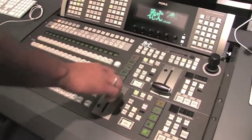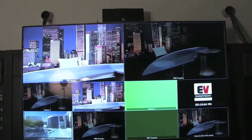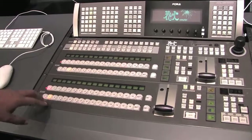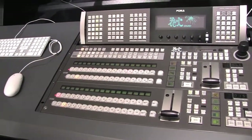We can also hit the auto button, and that will automatically switch between the two cameras without having to use the lever. Depending on which cameras you want to pull up, you can cue them up and take the shot to the next camera.